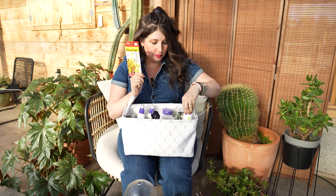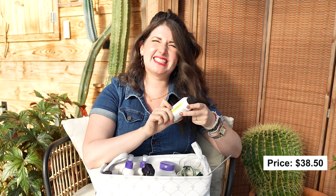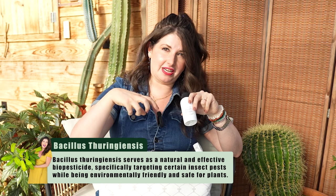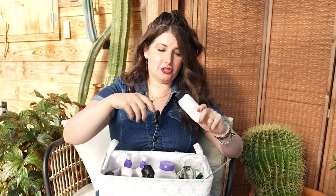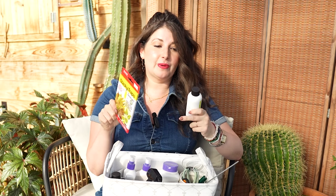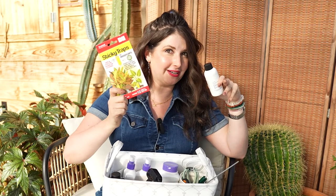Speaking of fungus gnats, as we move into the lotions and potions section: fungus gnat death drops — BT, Bacillus thuringiensis — is great for treating the soil and the larvae of fungus gnats. My friend Happy Happy Houseplant just came out with this product. You literally just put it in your watering can and use it as a drench. I highly recommend the sticky trap plus fungus gnat death drop combo, and they'll be gone really quickly.